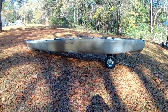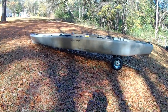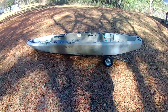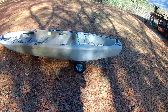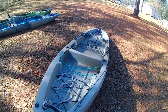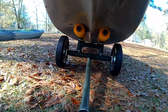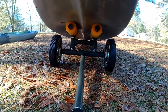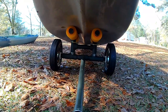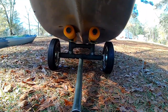Here's the cart underneath the Ascend FS-12T — this is my brother's kayak. He uses a different cart for it; he uses the kind that goes up through the scupper holes, which is probably better for this and actually for the Yukon as well. But I had to build a bunk cart because the Pelican doesn't have pairs of scupper holes — it has a single row of scuppers down the middle. That's a pretty good fit too. You can see how the bunks fit up on the hull — you could make it wider or narrower, but I'd make it wider for the stability.